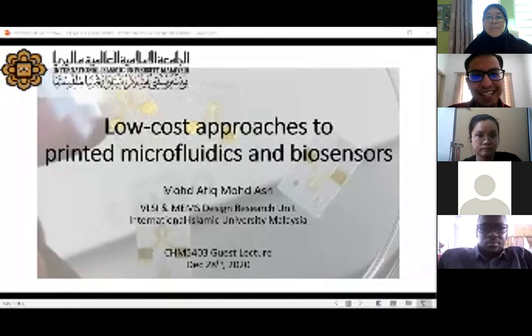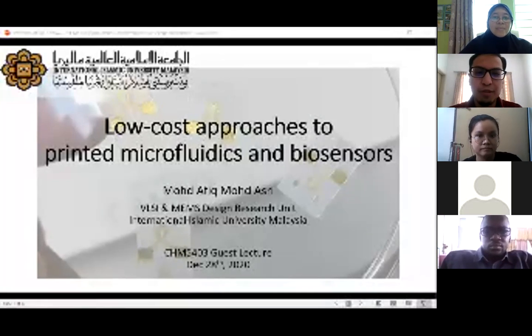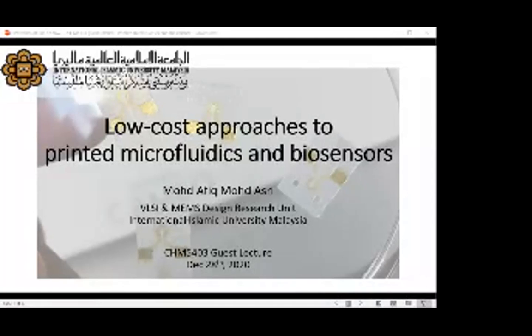I was invited to give a guest lecture. She requested me to present something on printed microfluidics and biosensors, but I scoped it down a little bit to something I'm more comfortable with. So without further ado, let's start this morning's lecture. If anyone has any questions at any time, you can just step in and ask.